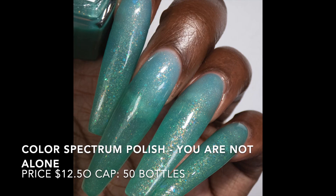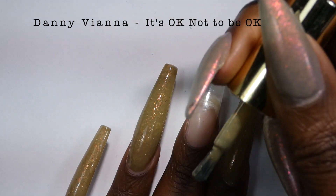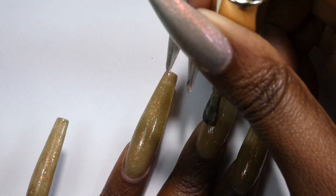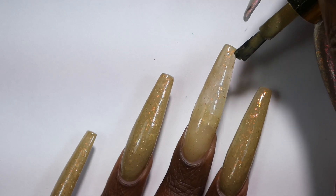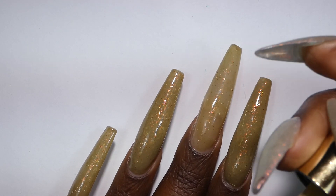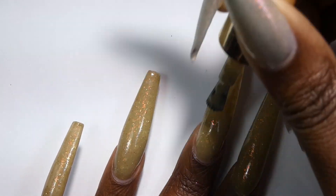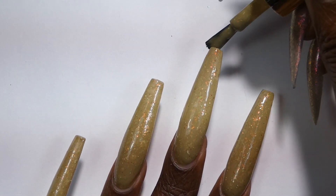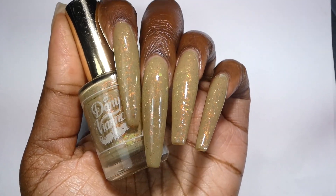Next up is a polish by Danny Vianna and it's called It's Okay Not To Be Okay. This is described as a sage green crelly base with copper aurora shimmer and copper iridescent flakes with white glitter. It's priced at $12.50 and has a cap of 35 bottles. This is a really interesting color — I wouldn't personally call it a sage green; it seems to lie somewhere between a green and a khaki. I don't personally love the base color but paired with the flakies it looks really beautiful on the nail and it's definitely a unique color to my collection. I think this will hit a lot of people as a prugly polish but I love prugly polishes, so I do love this one a lot.